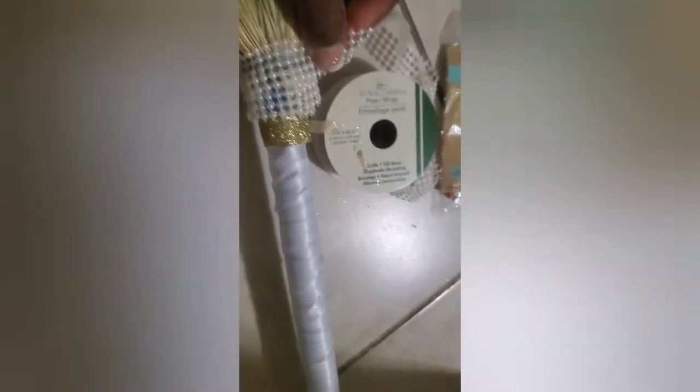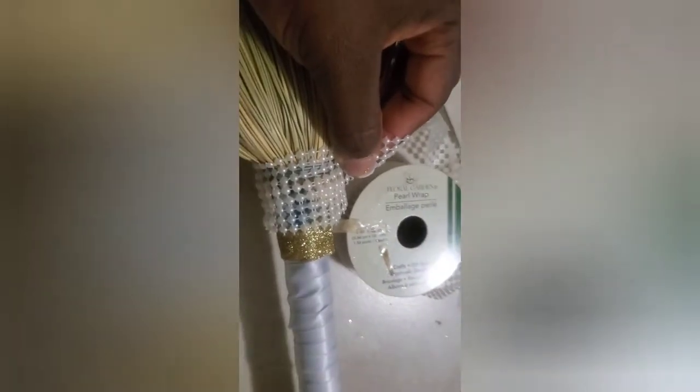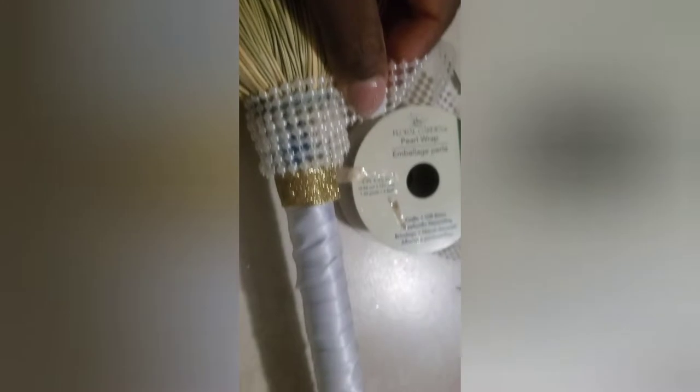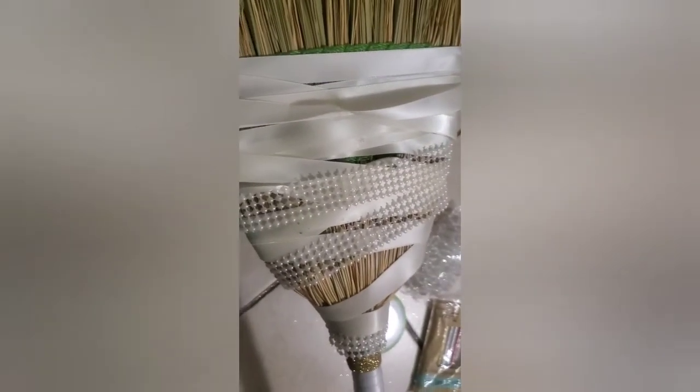Alrighty, let's continue. We're gonna start with the pearl wrap — we're gonna double it up so you don't really see too much of it. We're gonna go all the way down until the last green band, then we're gonna add on the flowers, the pearl beads, and some tulle that I also purchased from Dollar Tree. Let's see how this turns out. Alrighty, this is what it's looking like so far.